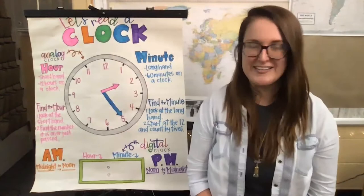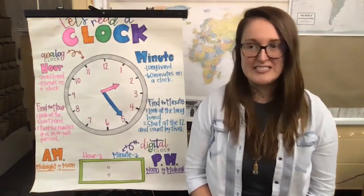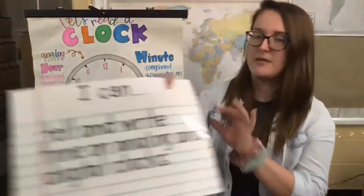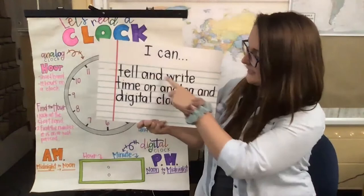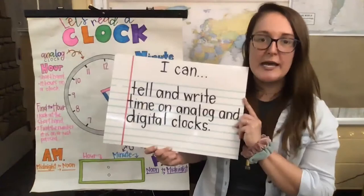All right, friends, you guys did an amazing job. I'm feeling focused, centered, and ready to get going for our day. So I also used to start our lessons with our learning objectives for the week, and I always put them in 'I can' statements. For our learning objectives this week: I can tell and write time on analog and digital clocks. So we're going to be able to tell time, write time, and we're going to be looking at both analog and digital clocks.